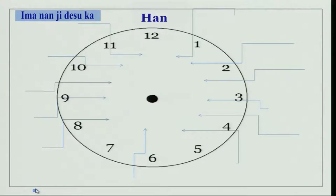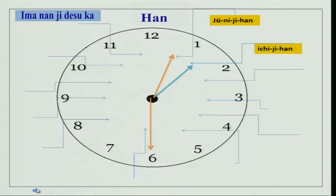You can practice Han with your partner. You can show what time it is and also tell after that. You could say: Ima NANJI DESUKA? Ima Juniji Han desu. Ima NANJI DESUKA? Ima Ichiji Han desu. You can continue practicing like this with your partner.